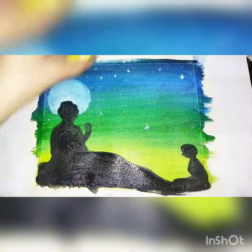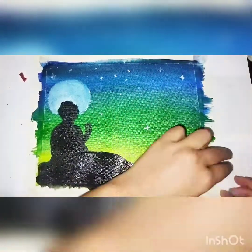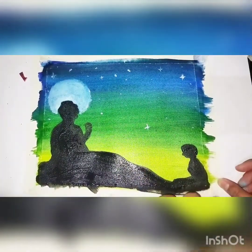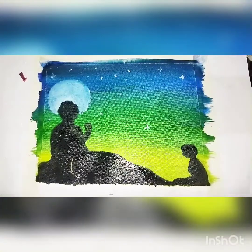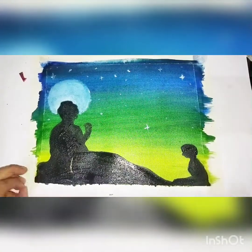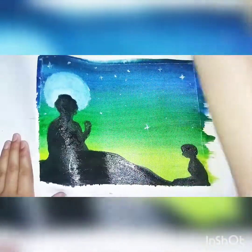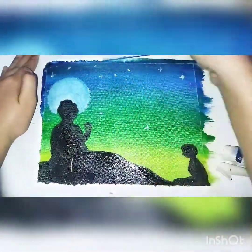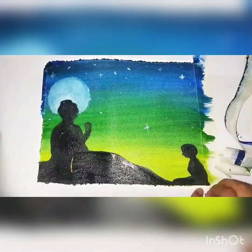Now we will see after removing the tapes. As you can see, from the first side the black color has spilled, and from the other side all the blue has spilled so badly that I just don't feel good — but we will figure out something.